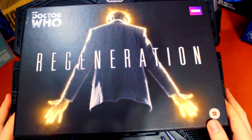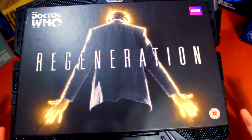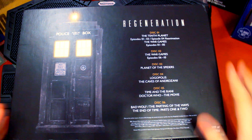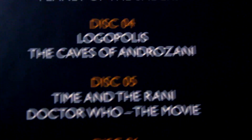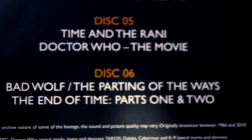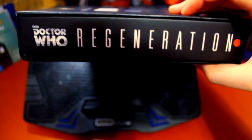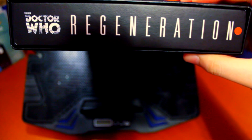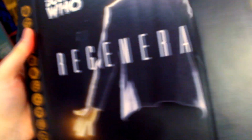We do get this awesome picture of the 11th Doctor regenerating and it's a brilliant, brilliant cover. I love the black and the white and the glowing energy around him. If we flip it over we have the TARDIS in the back and it says Regenerations, showing you what episodes are on what discs. In total there are six discs. The bottom includes information about the set including that it is approximately 1109 minutes, which is crazy. This is region 2 and 4 in colour PAL UK. On the side it says Doctor Who Regeneration — mine has a little red sticker there.